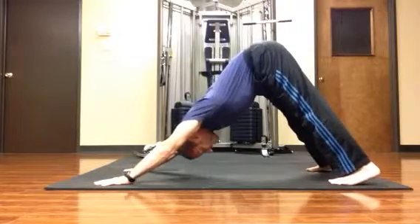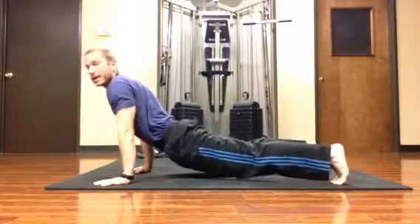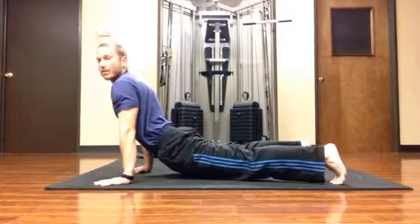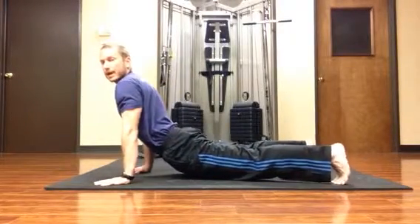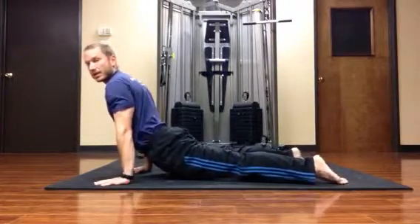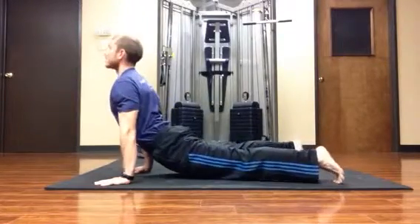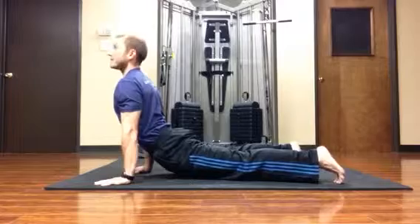On the inhale, I'm going to shift my weight forward, let my hips sink, and the legs remain off of the ground. I still have my toes tucked under, so unlike upward-facing dog in yoga, toes are still tucked under, chest is lifted, and shoulders are down away from the ears.